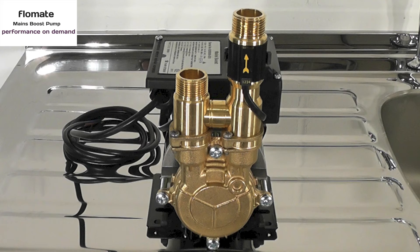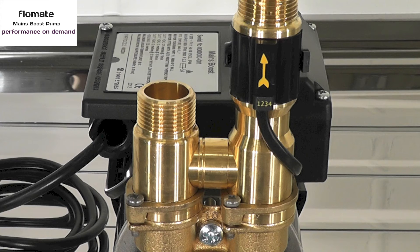Unlike other mains booster pumps, at times when mains pressure is sufficient, Flowmate will not restrict the flow and pressure from the incoming mains. This is done by using an integrated bypass.